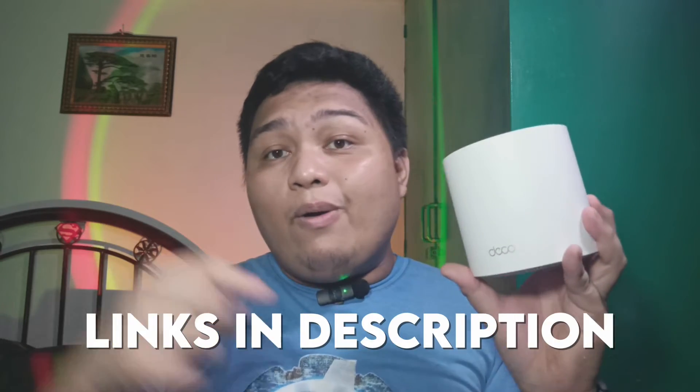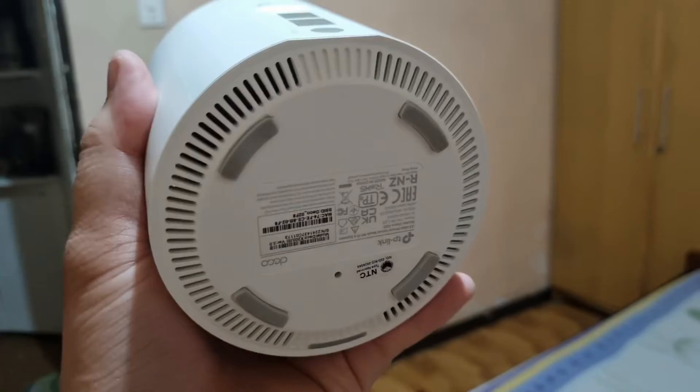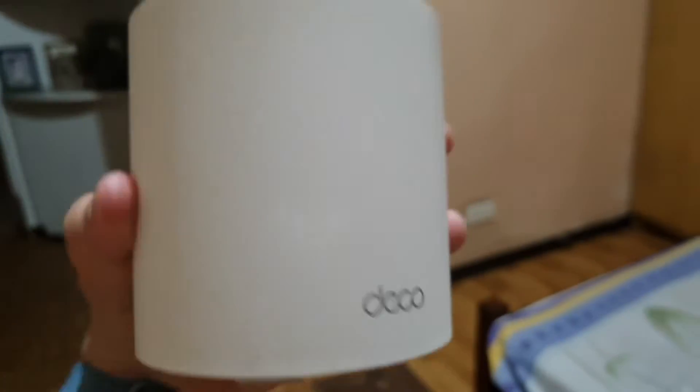If you're interested in buying the Deco X20 Wi-Fi mesh or any part of their Deco products, I will have a link for them in the description below or in the link you can click right here. Inspecting the Deco X20 nodes, on the front is the Deco logo. On the bottom of the node is where you can find the reset button and the LED light. And on the back there are 2 gigabit LAN ports and a port for power.